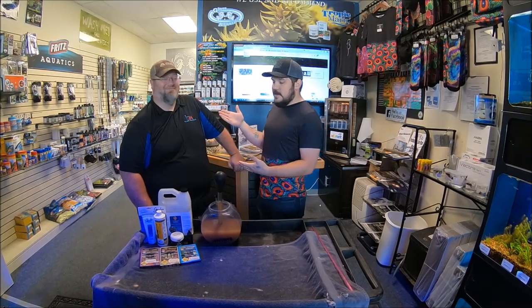Hey everybody, how you doing? This is Kyle with Glass Aquatics. This is Mike. Mike's going to take us through our feeding process here at the store — how you should use your food to your advantage, being that you want to switch from one type of food to the other throughout the week. It's better for your fish and he's going to explain more.